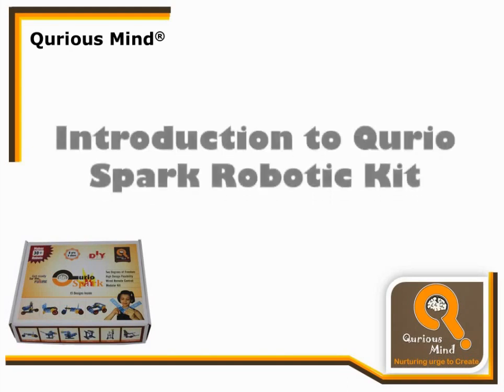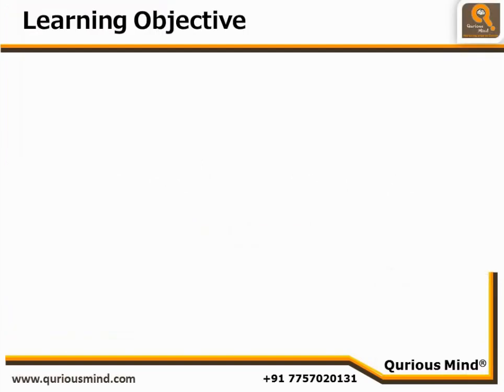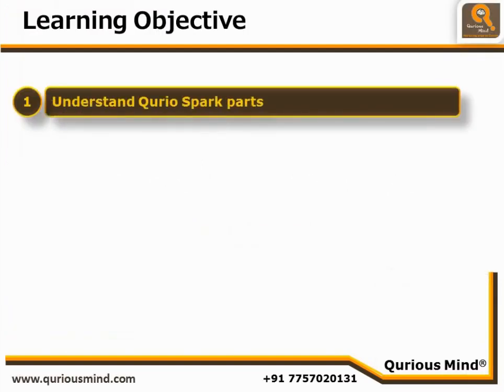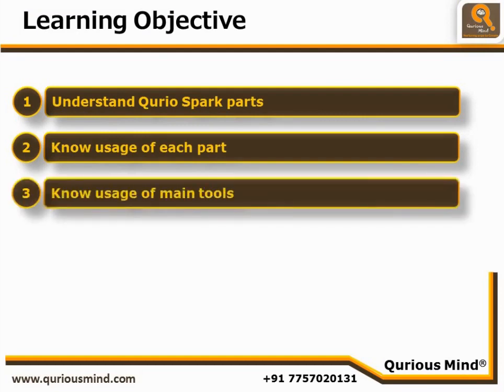In this session we will get acquainted with the Curio Spark Robotic Kit. At the end of this session you would know all parts of the Curio Spark Robotic Kit. You would have understood the usage of each individual part, and you would have understood the usage of the main tools — that is, the screwdriver and spanner.